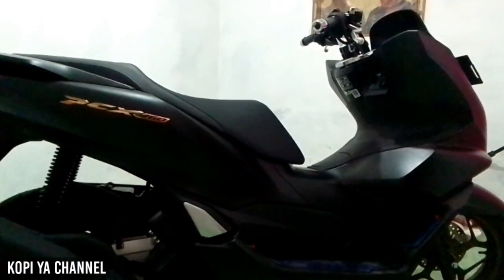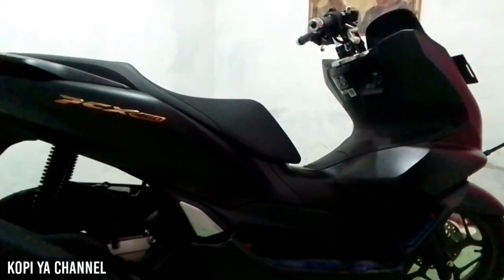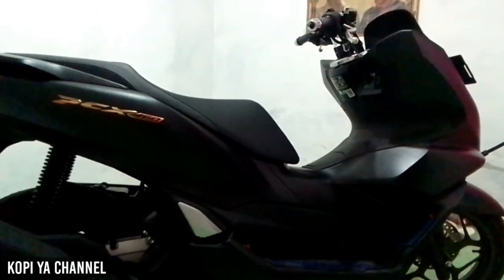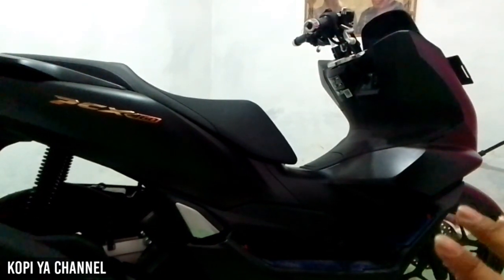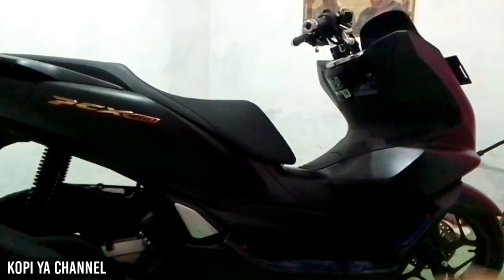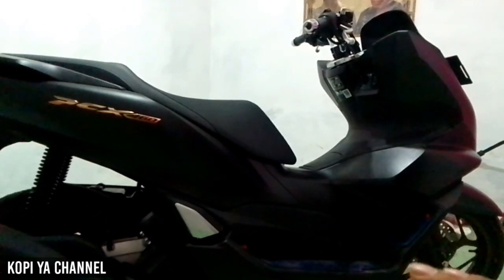Mungkin cukup sekian dulu video review singkat tentang PCX 160 2023 tipe ABS kali ini. Untuk harga cashnya, karena saya berdomisili di Pasuruan, untuk harga cash motor PCX 160 2023 tipe ABS di Pasuruan harganya itu 36 juta 30 ribu. Tidak tahu kalau di daerah teman-teman berapa, karena beda kota, beda daerah, beda toko, beda harga.